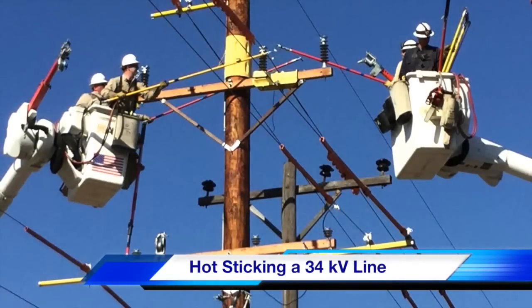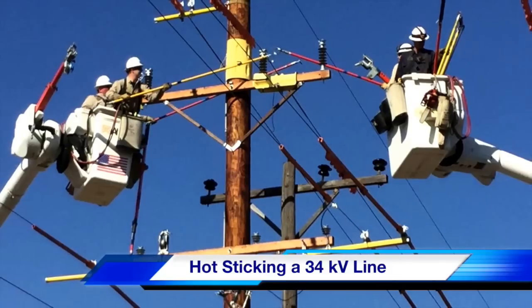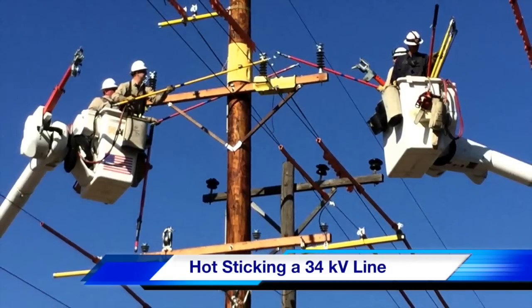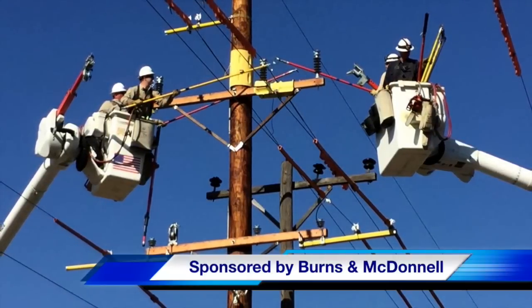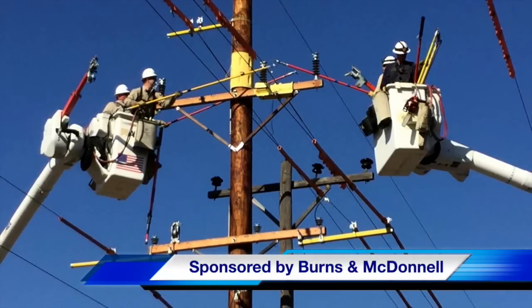Hello once again, I'm Jim Ducart with TND Howe Videos. Today we're going to be watching what's called hot sticking on a 34 kV line high above the streets of St. Joseph, Missouri. Today's participating utility is Kansas City Power and Light Company, and this video is being sponsored by Kansas City-based engineering firm Burns and McDonald.